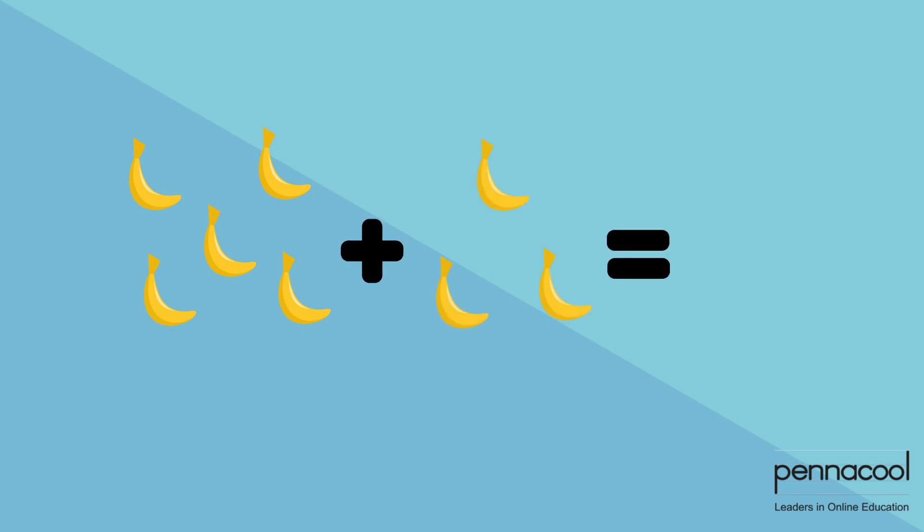Let's begin our first question. We have two groups of bananas — one group of five and one group of three. Let us count and find out what our total is. One, two, three, four, five, six, seven, eight. So the sum or the total of the amount of bananas that we have is five plus three, which is equal to eight.